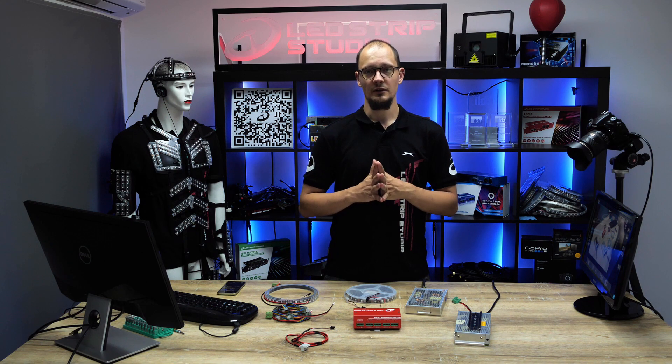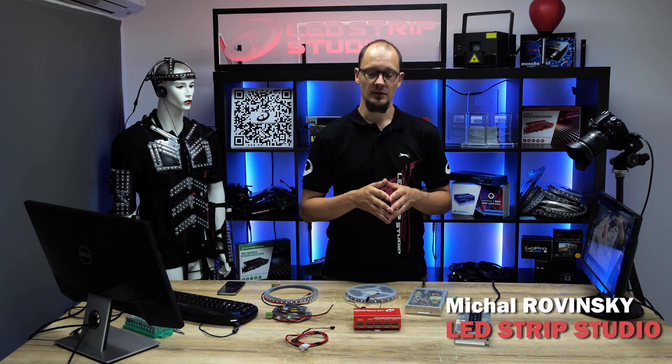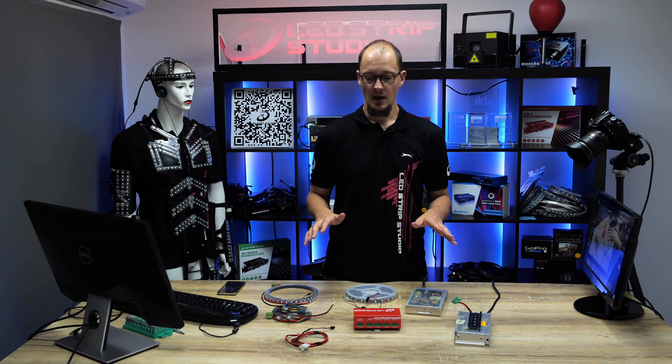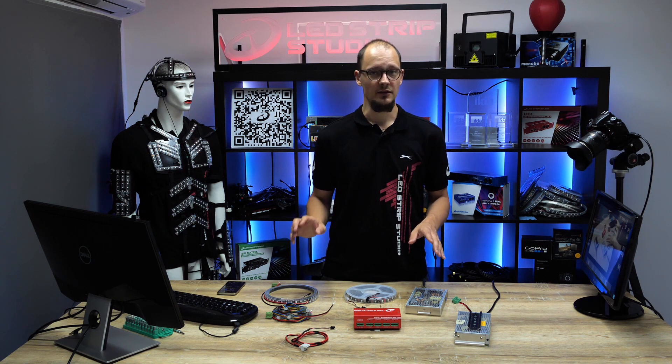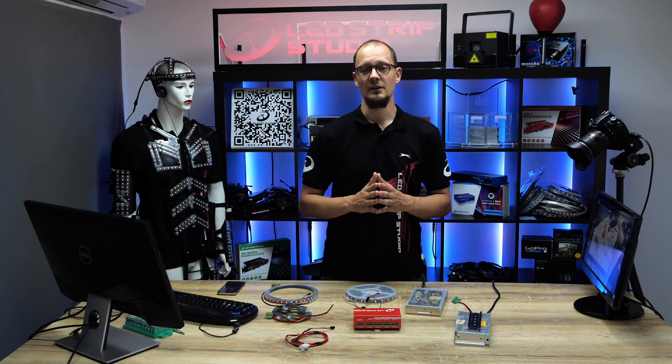Hello again. In this tutorial I would like to present your options to connect LED strips to a power source. You get several options — as you can see here in front of me on the table are a bunch of cables, and all serve a different purpose. So without further ado, let's jump into the first connection type.